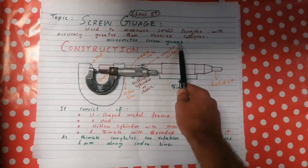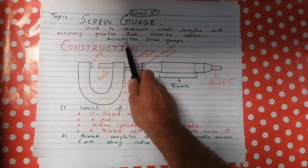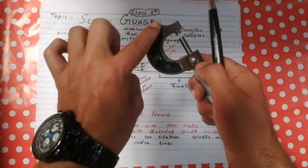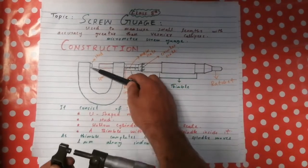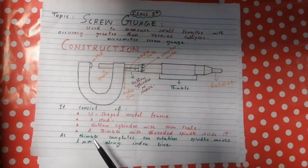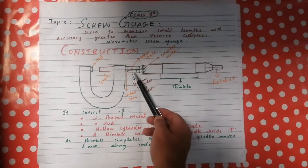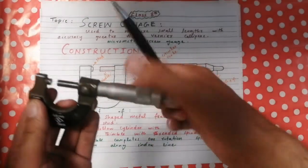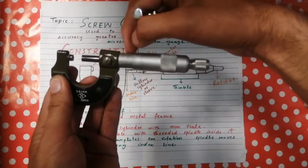The screw gauge is also known as the micrometer screw gauge. Moving towards the construction of the screw gauge: it consists of a U-shaped metal frame, a stud, and a hollow cylinder with a millimeter scale. The hollow cylinder with the millimeter scale is also known as the sleeve.